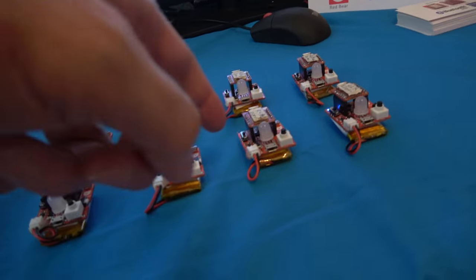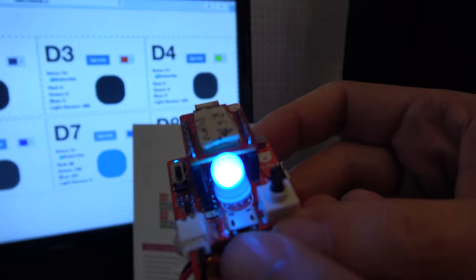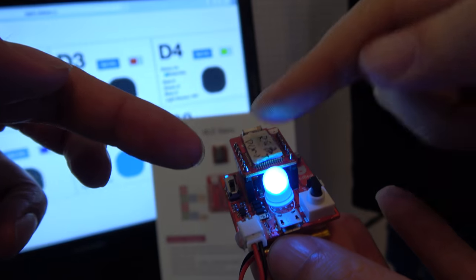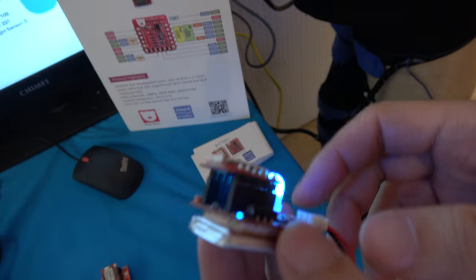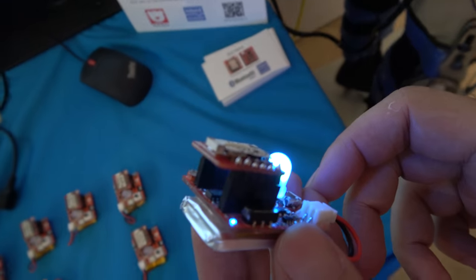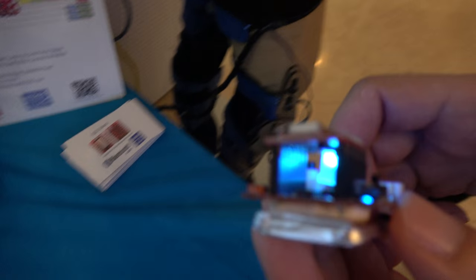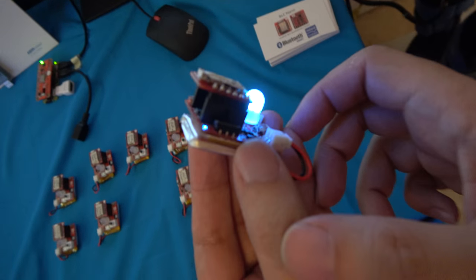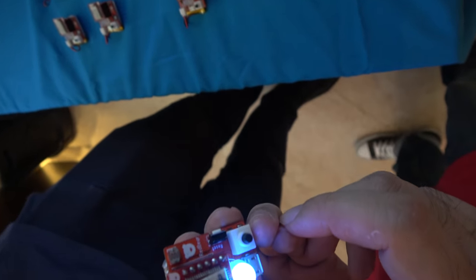That's a lot of new ARM mbed stuff. This is a demo board for the BLE Nano. The BLE Nano is right here, connected via this connector. Do you have many different demo boards, or can people develop their own? We have some Wi-Fi boards as well.